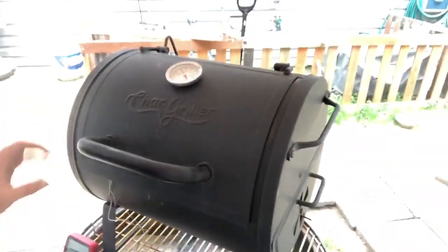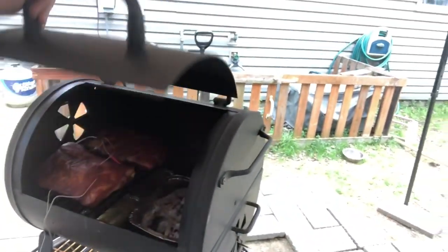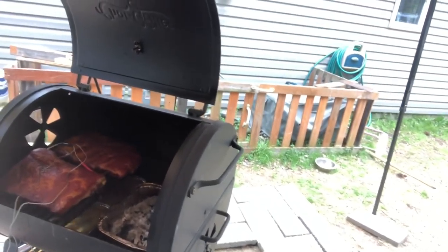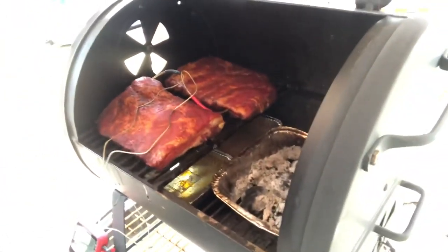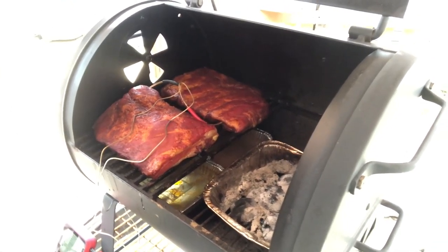You'll see I got my thermometer. That has up to four ports so I can smoke a lot of stuff at one time. Not that my grill will allow it.